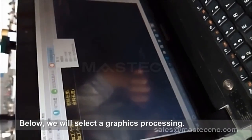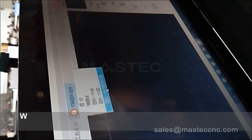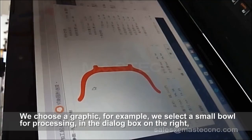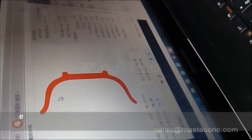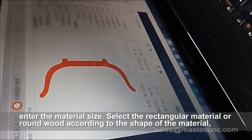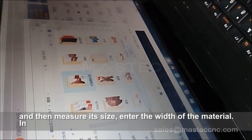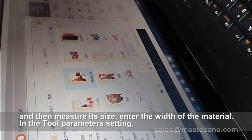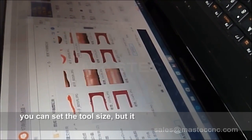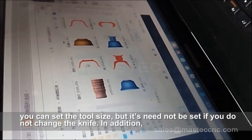Next, we will select a graphics processing. We choose a graphic — for example, we select a small bowl for processing. In the dialog box on the right, enter the material size. Select rectangular material or round wood according to the shape of the material and then measure its size. Enter the width of the material. In the tool parameters setting, you can set the tool size, but it doesn't need to be set if you do not change the knife.